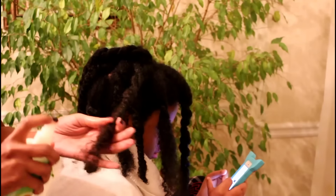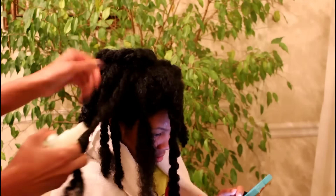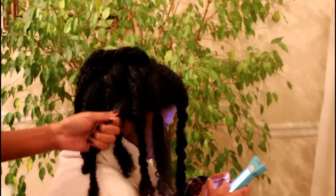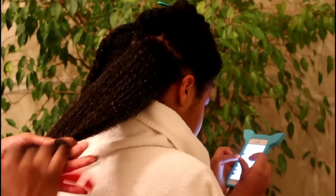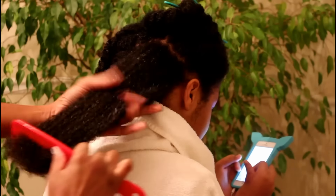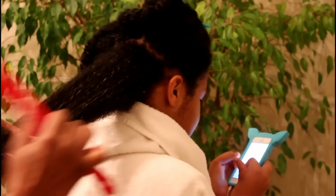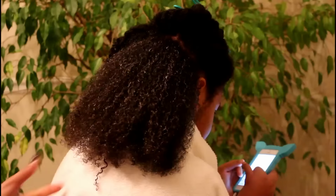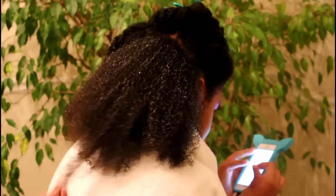Now I'm spraying the leave-in conditioner on her hair. You do have to shake this conditioner up to activate it. This leave-in is making her hair feel even softer than it already is. It can be used as a detangler, it conditions the hair and protects for healthy hair. I'm running the wide tooth comb through it just to show you that it is still detangled even after rinsing it out with the twists in.